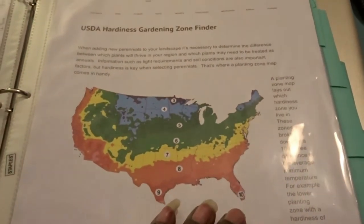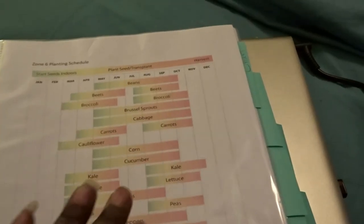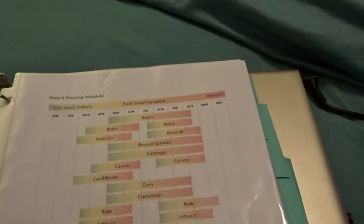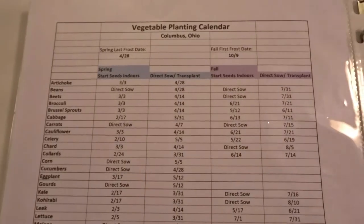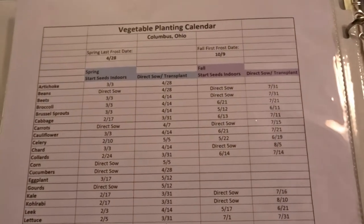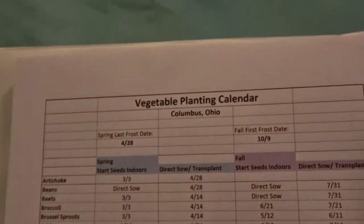I mean, just a lot of good information, guys — it's well worth it to check out. It's really been a help to me so far and going to be a help to me in the days ahead as it gets closer and closer. Like this — you could go in and type in your zone. If you don't know your zone, you just type in your city and state and it'll bring that up for you. And you will get this personalized vegetable planting calendar for your own zone.